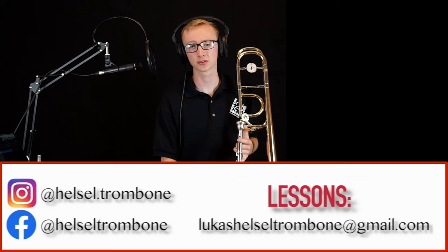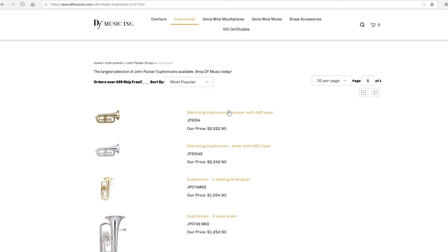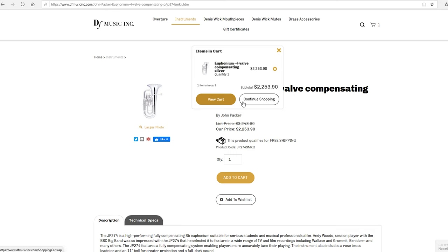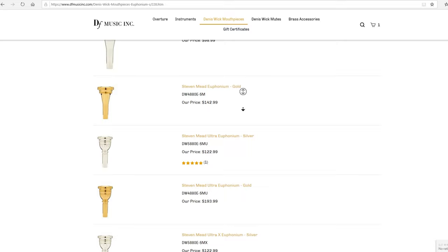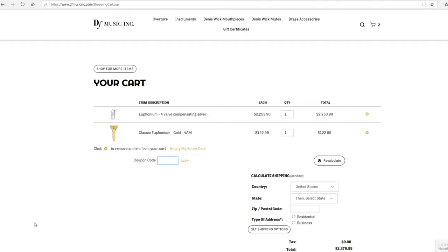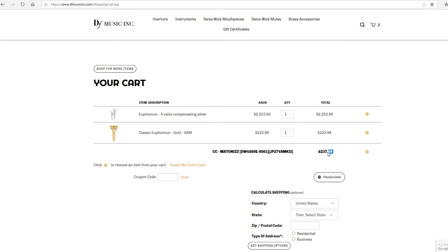Thanks for watching, and stay tuned for some more videos coming soon. A big shout-out goes to a friend of the channel, dfmusicking.com. Our musicians use John Packer, Smith Watkins, and Dennis Wick instruments and equipment that you can get with a 10% discount at dfmusicking.com with promo code METONIS at the checkout. Not only will you get the best quality affordable instruments and equipment, but also impeccable customer service from a distributor that our musicians trust and recommend.